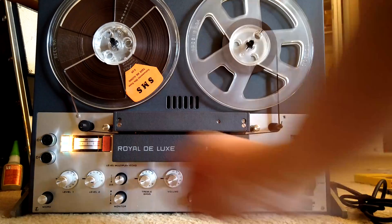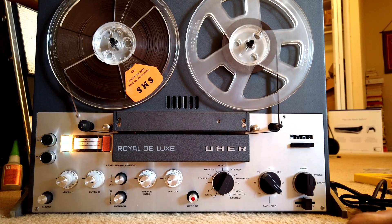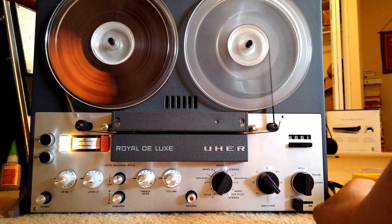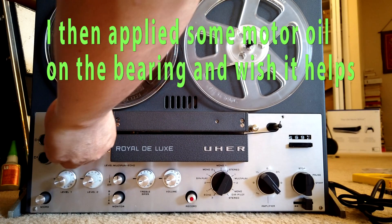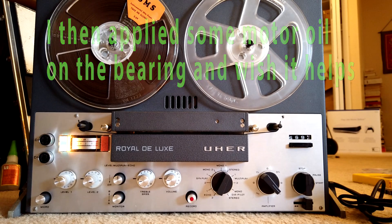We can see that the vibration is not — I mean there is still some vibration but it is not as bad as before. So next I am going to try to give some oil to this, see if this helps.